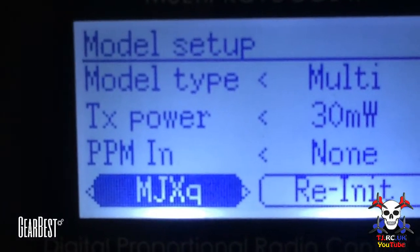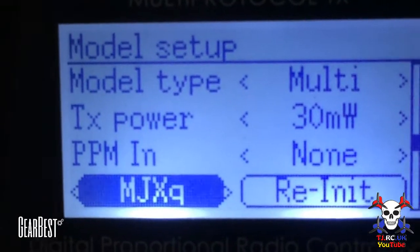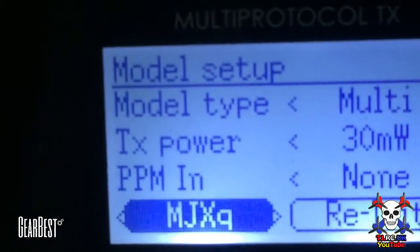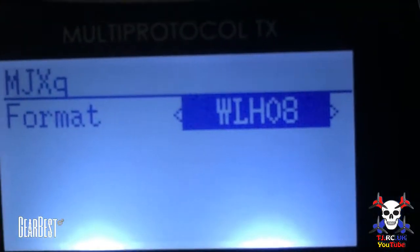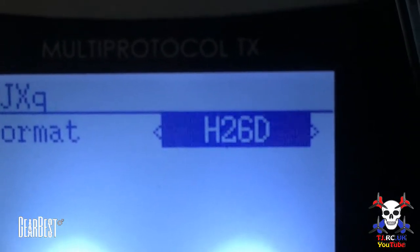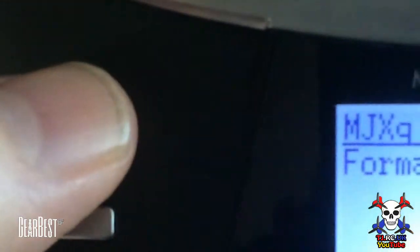Go down once more and you can see the protocol you need is MJXQ. Once you've found that by scrolling left and right, hit enter. Then you've still got to choose the sub-model — scroll through and select E010, then hit enter again.